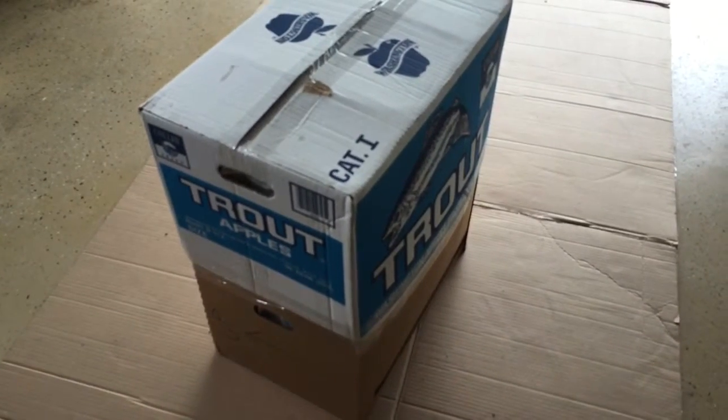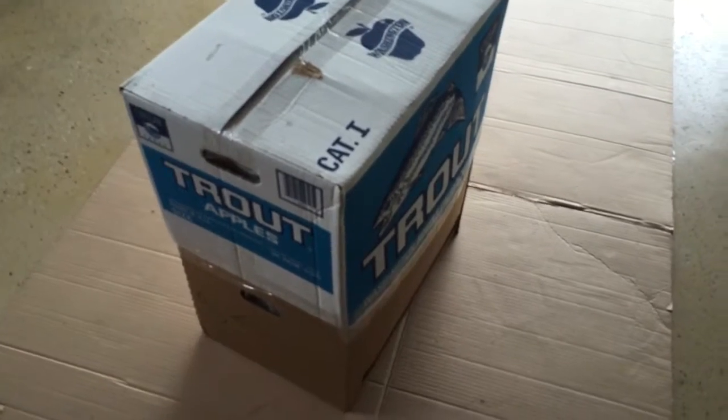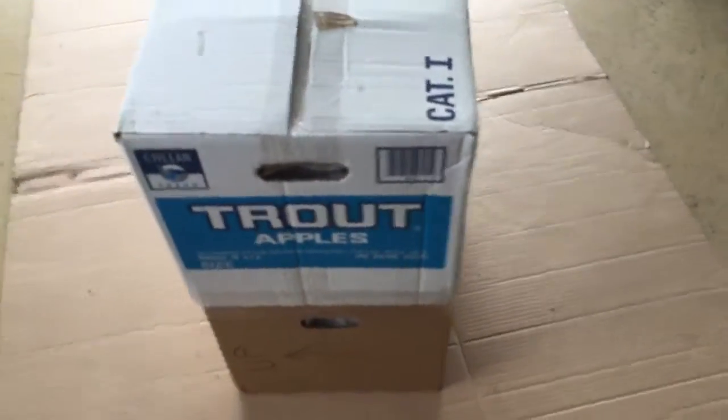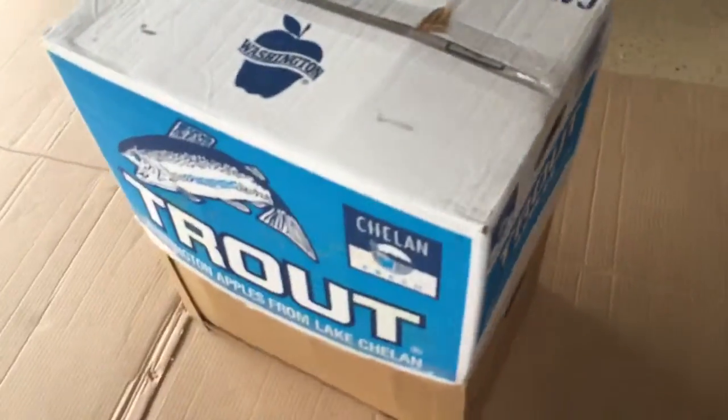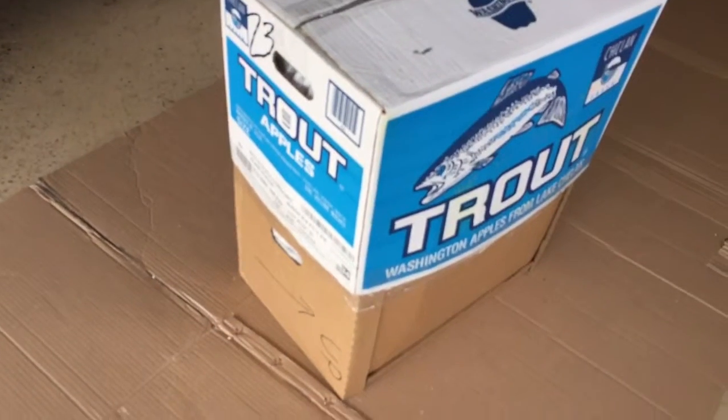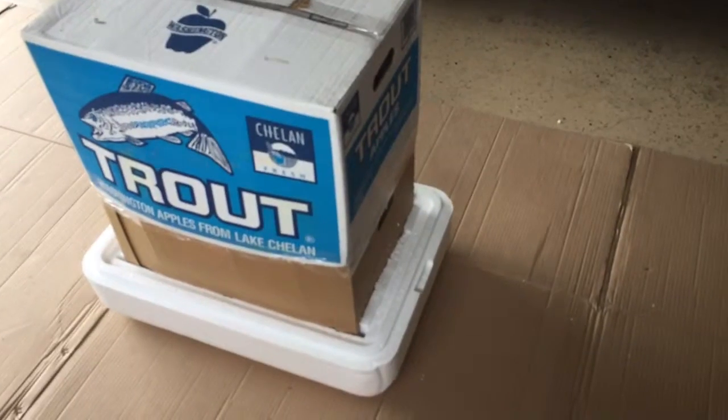Now that we have the Mac Pro packed in the apple box, we're ready to put the outer piece in. We taped all around the sides and also marked where the top side is. We're going to lay it down on the side and pack it up.